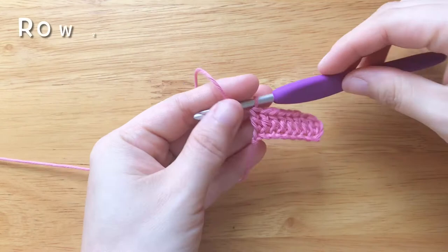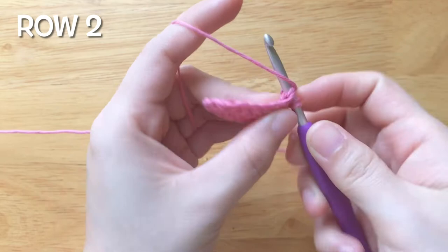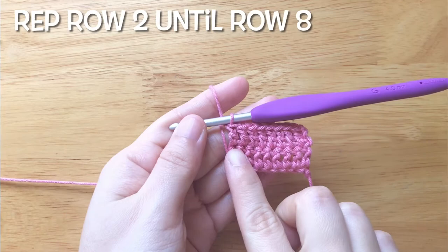We should have 8 stitches in total. To make the second row, chain 2 and turn your work. Double crochet into the first stitch, then double crochet into each stitch until the end. Repeat row 2 until row 8.